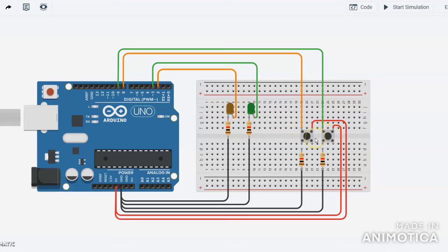First of all I will tell you the construction of a push button. You can see there are four points. Terminals 1B and 1A are connected to each other and are connected in series. Similarly, terminals 2B and 2A are connected in series. This is the internal structure of the push button.